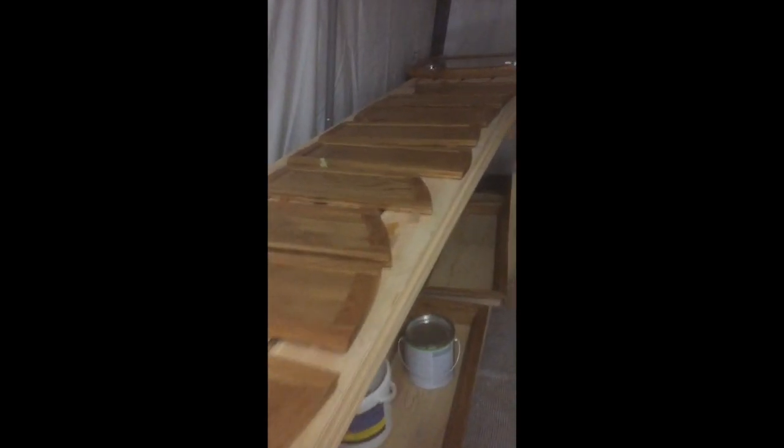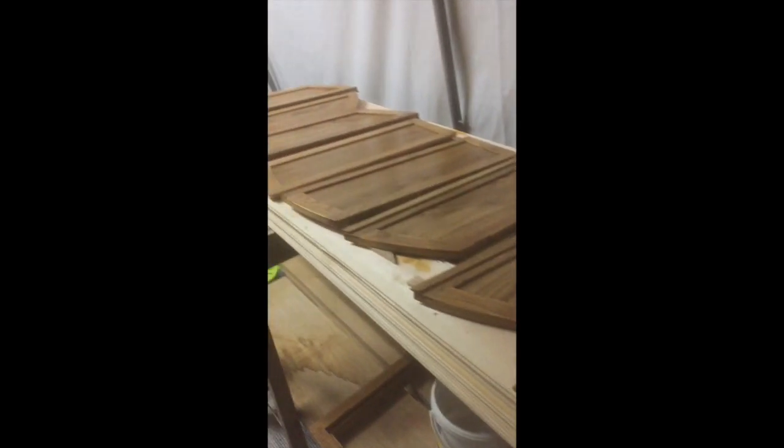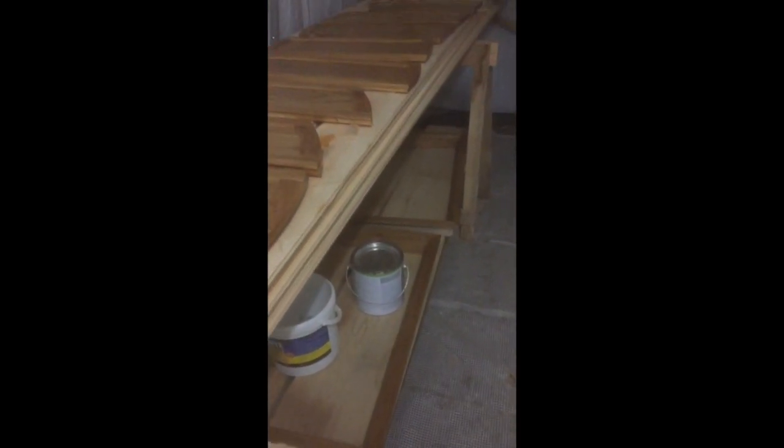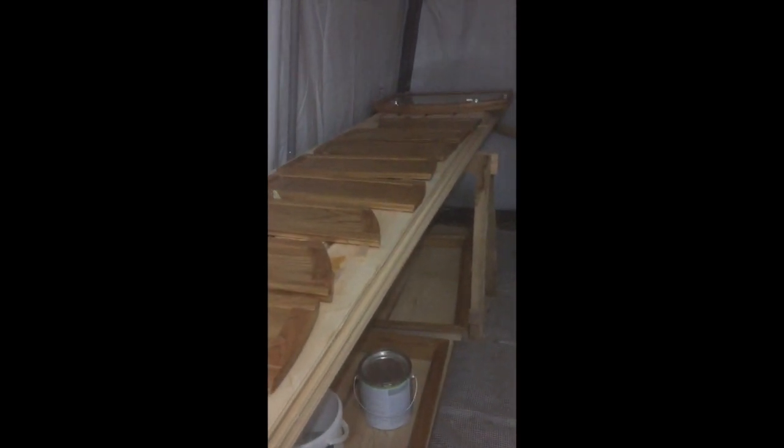Good evening everybody — Saturday evening, a little update. As you can see, all the shutter doors here have been finished sanding and they've all had a coat of oil. Underneath I've got the frames laid on some big planks, which is the next lot of oak I've got here ready for when I make the doors up for the narrowboat. Everything's going well but I've had enough for today — goodnight.